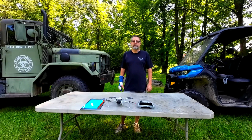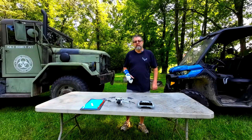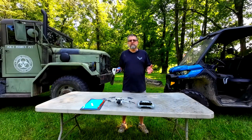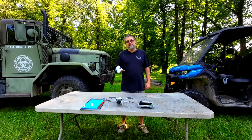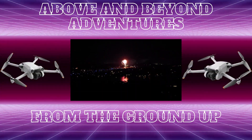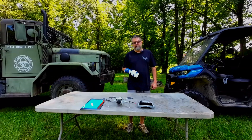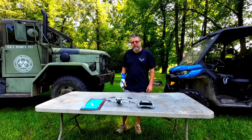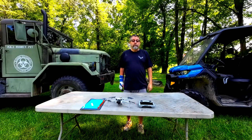Hey everyone, welcome to my channel, Above and Beyond Adventures. My name is Bill and today what I want to do is try to prove, disprove, whatever, the accuracy of the return to home. I have the Mini 3 Pro with the RC controller. So let's get this test on the way.